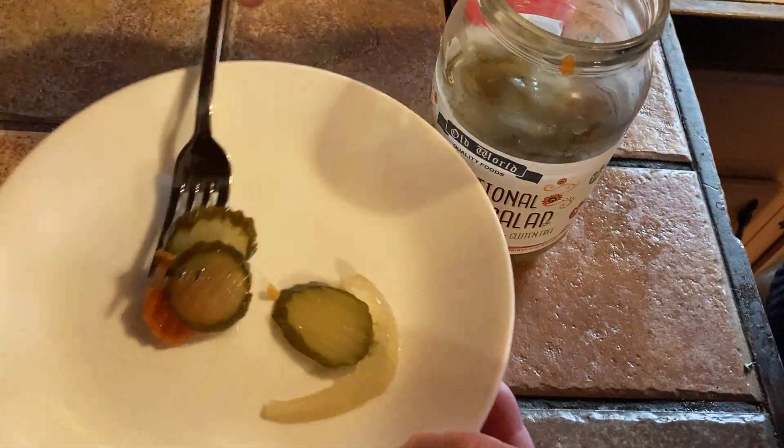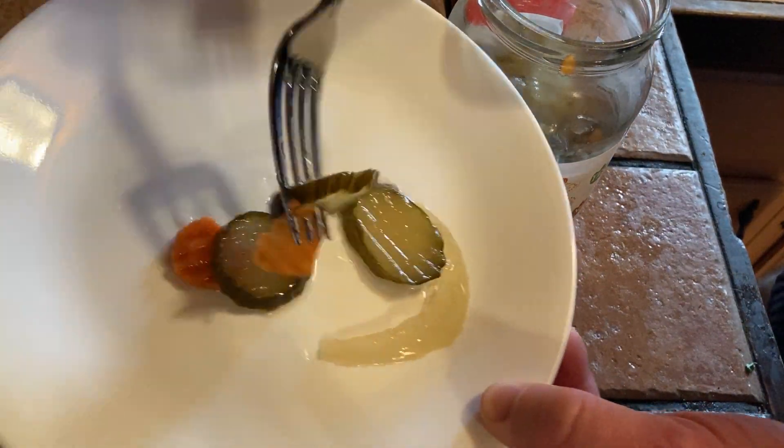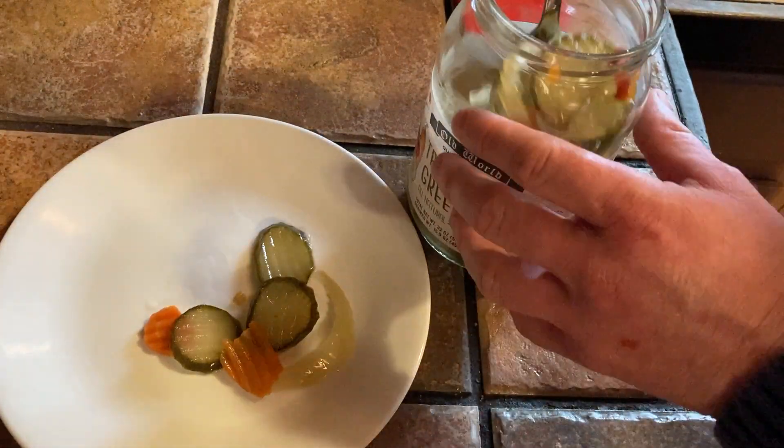So we've got all kinds of pickles here. Got some carrot — there you see some of the carrot. Looks like some onions.